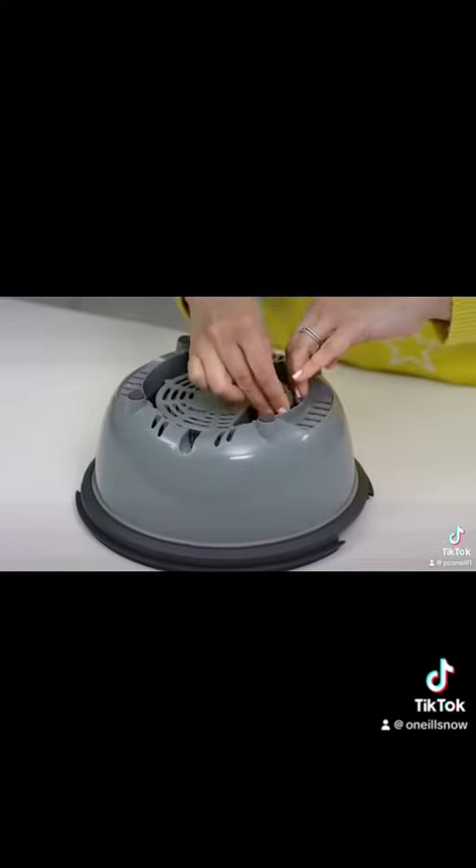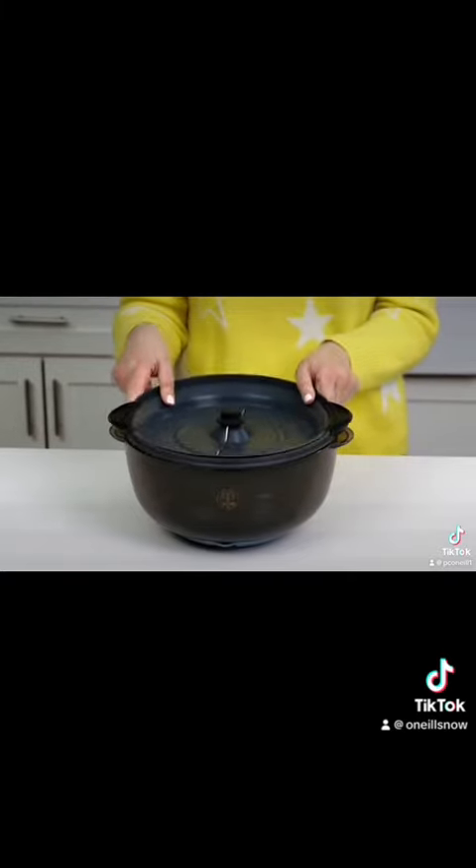There's a cord wrap on the bottom of the base, and the base nests in the bowl for compact storage. The Electric Poppinster is the perfect addition to your kitchen — all you need to do now is get snacking.